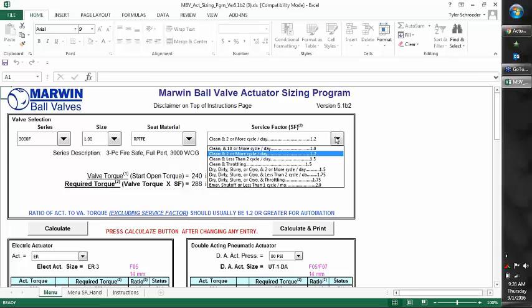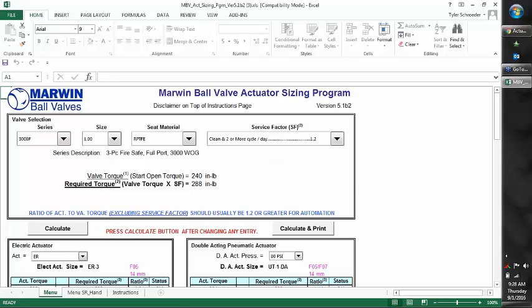We have our service factor, or safety factor as some people call it. Typically at default, we always use 1.2, which is 20 percent. If we know the service or the application — if it's clean and throttling or dirty — we may increase the service factor to make sure we have enough safety margin. But normally, 90 percent of the time, we're using 1.2.